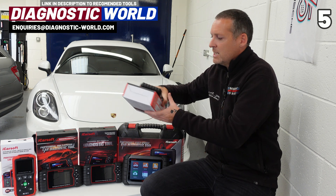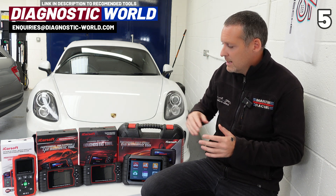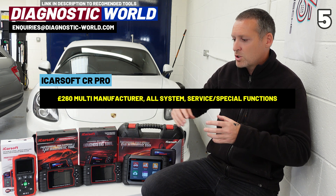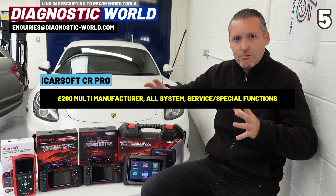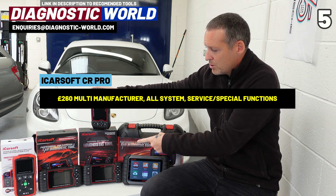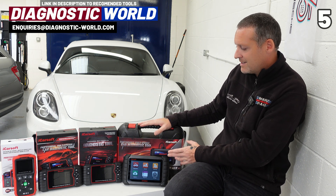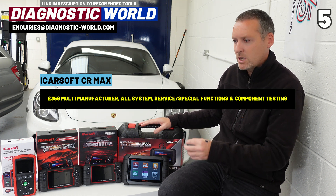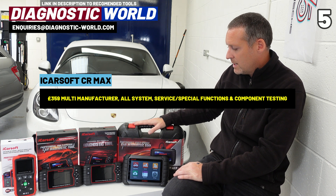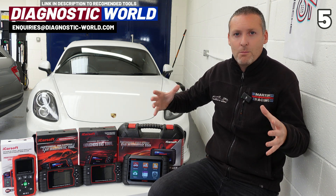Version 3.0 also allows you to check the genuine mileage from the ECU, generally for vehicles from 2012 onwards — though you need to check the VIN for that specific function. Pricing: Version 2.0 is from about £150, Version 3.0 is from about £170 to £195. Then there's a multi-manufacturer tool at about £260 — the CR Pro Kit — which covers a wide range of different vehicles with the service functionality of Version 2.0.